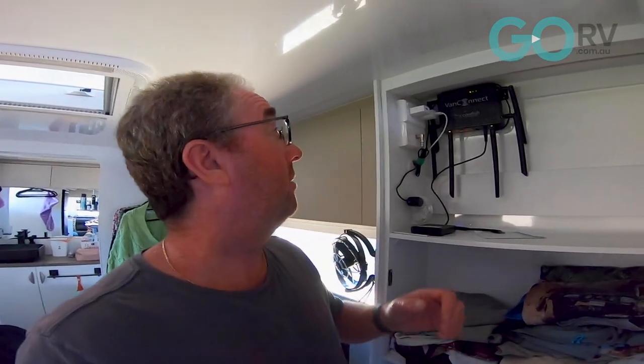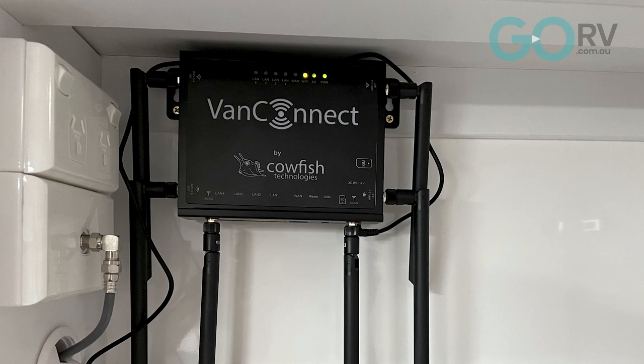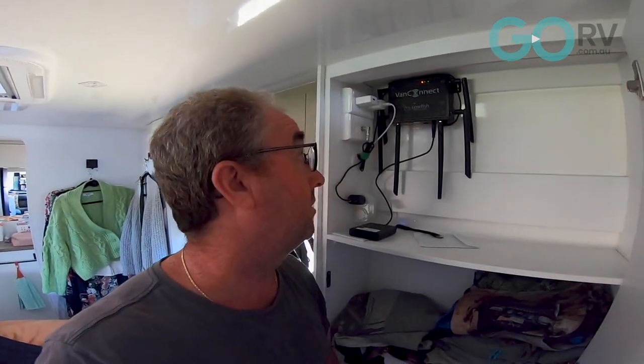The next gadget we want to show you is our internet router. A lot of people struggle with internet access on the road, and trying to find a solution that's cost effective and actually works is really, really difficult. We got hold of this VanConnect 4G router from Cowfish Technologies and I've got to tell you, this is a fantastic product. It's literally solved most of the issues that we have with internet connection. The only thing you can't deal with, no matter what solution you go for, is congestion of the network, but this has just about solved all of our reception problems.